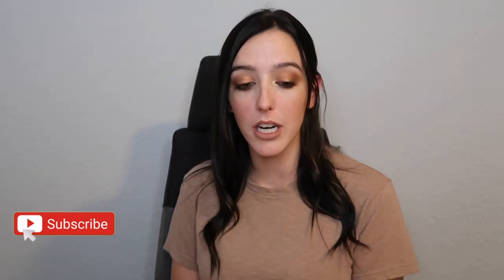Hey guys, welcome to my channel and welcome to today's video. If you're new here, my name is Rebecca and I post videos all about beauty, luxury, and lifestyle. If you're into that kind of content, definitely hit that subscribe button so you don't miss any future videos.